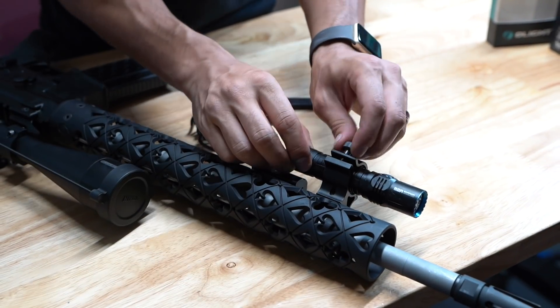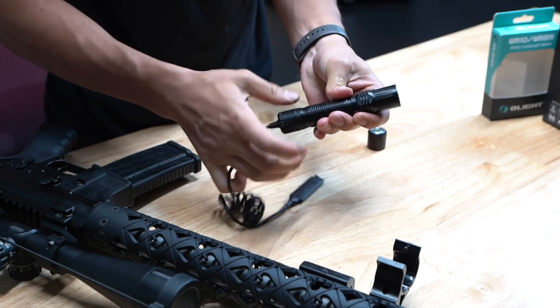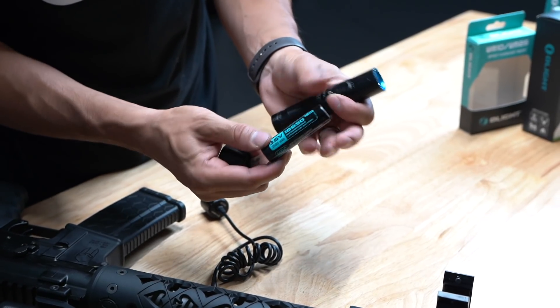For now we'll take this off the gun, take this tail cap back off, and throw the original one back on. This is the battery by the way — it's just an Olight 18650 rechargeable.